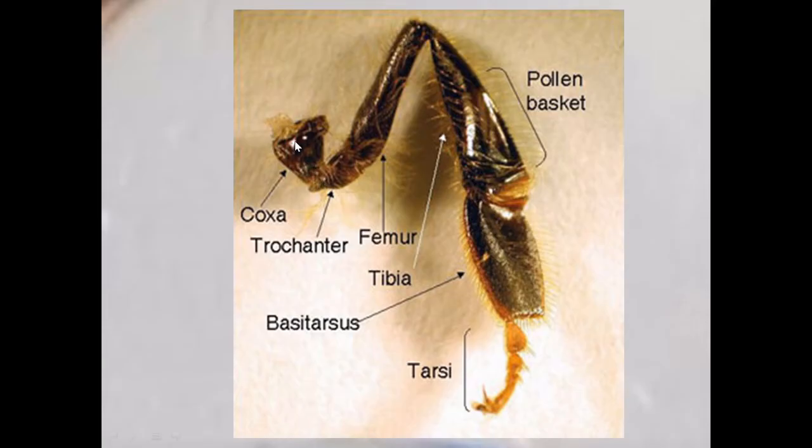The different parts of the hind leg are: the coxa, which is attached to the metathoracic segment; the trochanter; the femur; the tibia, with the hairs visible on its outer surface; and the basitarsus, or metatarsus. The tarsus is the terminal part of the appendage of the honeybee.